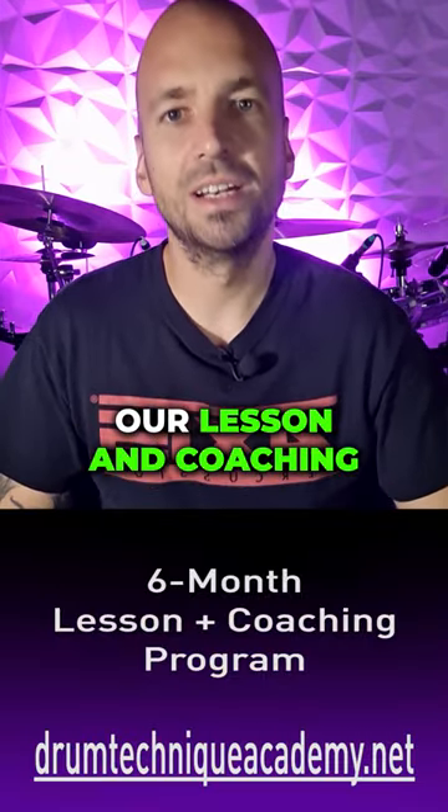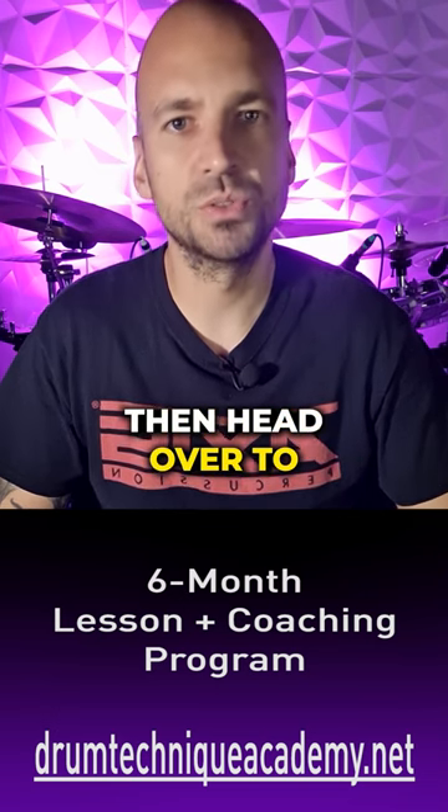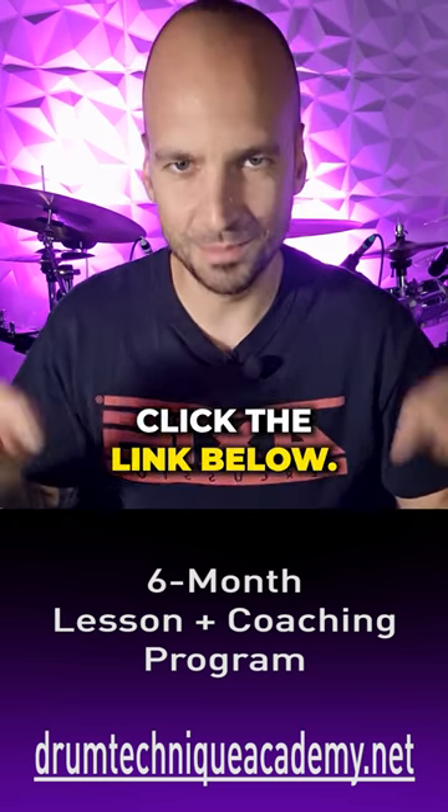If you want to learn more about our lesson and coaching program then head over to drumtechniqueacademy.net or click the link below.